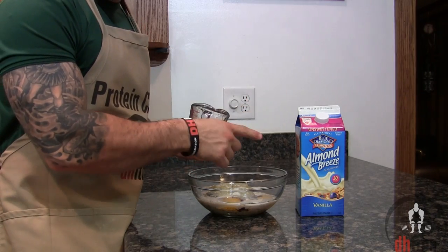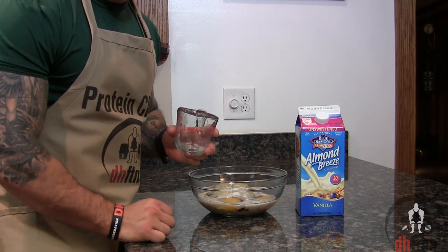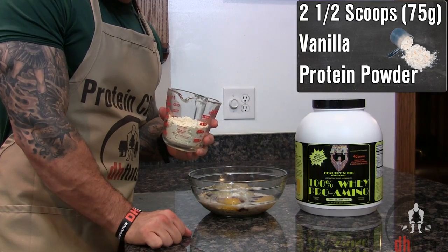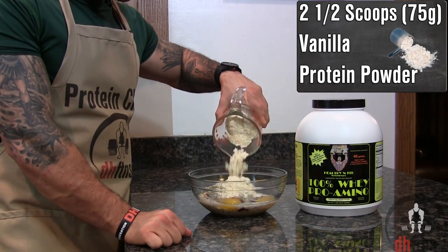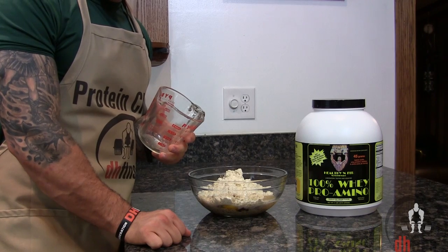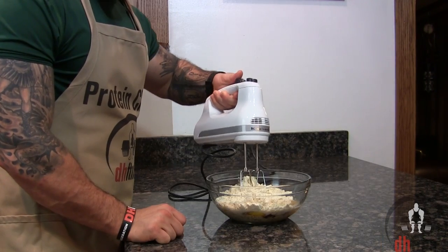If you don't like or can't find almond milk, you could use regular milk or any other milk substitute. Last before we mix, add two and a half scoops or 75 grams of vanilla protein powder. You could also use chocolate protein powder for more of a chocolate tasting cookie. Go ahead and mix everything together.